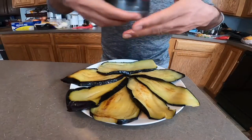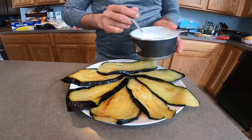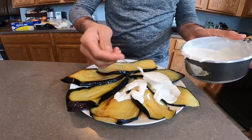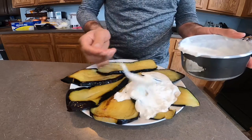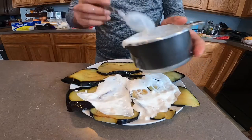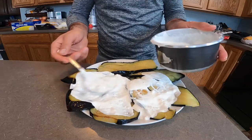Now I need to add a little water. My eggplant is done, so I put the sauce on top. It's really delicious, guys — that's my favorite food.